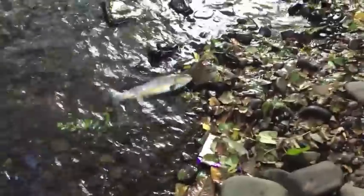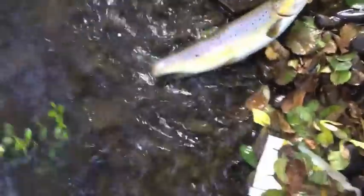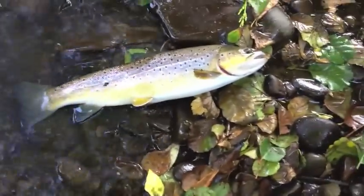Absolute beaut. Look at him. He's a good pound, pound and a half. Nice big fish. I'm going to put him back in because I'm not going to eat him. But look at that — what a beautiful fish. Lovely rainbow. Nice size.